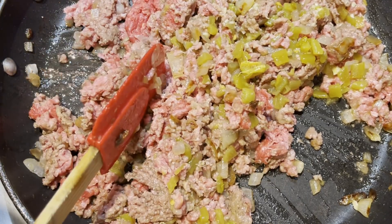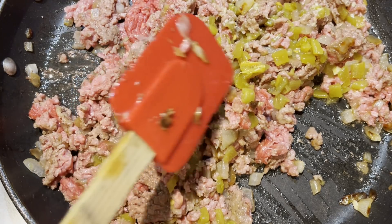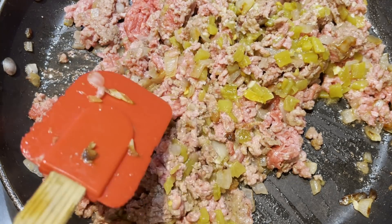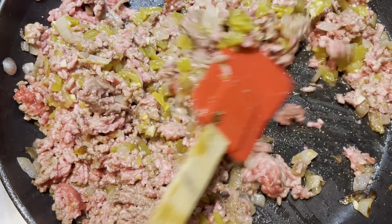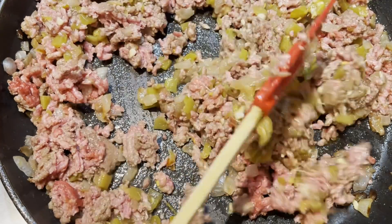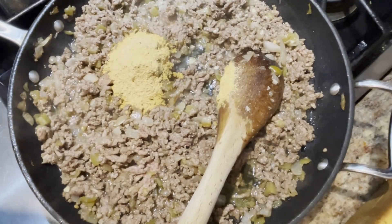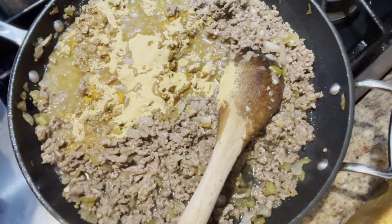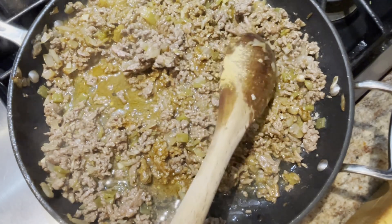In my pan I put a tablespoon of oil, a half of a diced onion, four ounces of Ortega chilies, and two cloves of garlic, and I cooked it until it was translucent. I added a pound and a half of ground beef and I'm just going to get this browned up. I added some taco seasoning and about a half a cup of water, and I'm just going to let this simmer on low for maybe 20 minutes.